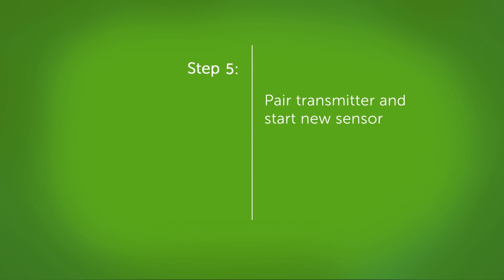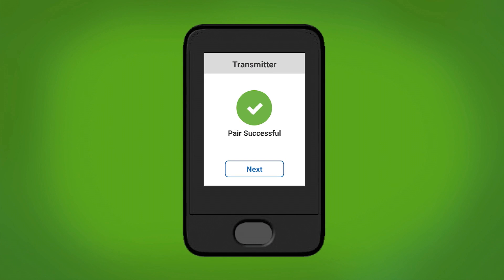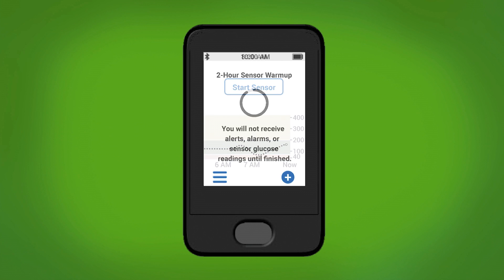Now it is time to pair your new transmitter and start your new sensor. Wait for your transmitter to pair and tap next on the pair successful screen. Tap the start sensor button. Now your two-hour sensor warm-up has begun. In two hours, you will start receiving your alarms and readings again.